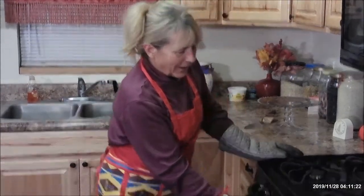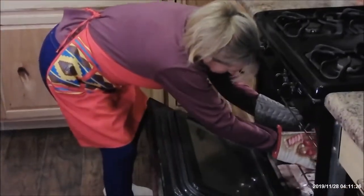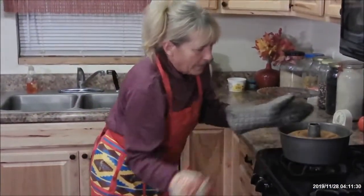Hey, welcome back. An hour has come and gone, and the house is smelling good like pumpkin spice. We're going to take this baby out. Woo, piping hot!